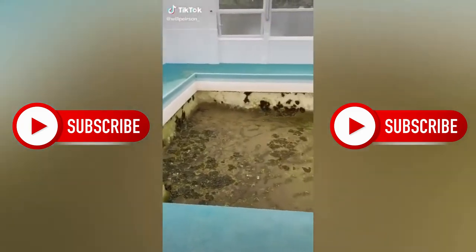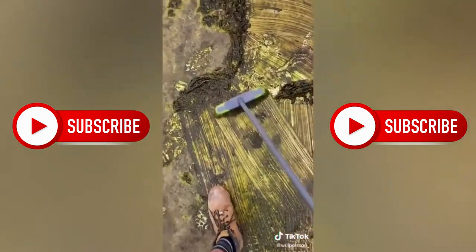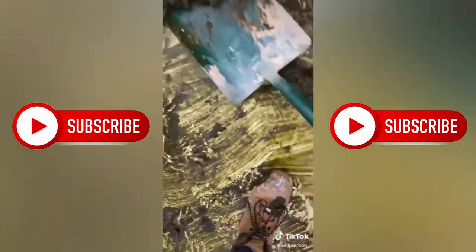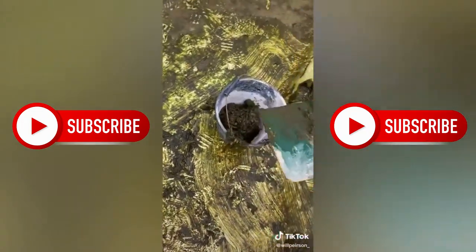All right, guys, got a pool clean here today. As you can see, it's really disgusting and messy. Just gonna start brushing it all and scooping it up into the bucket. It's disgusting.